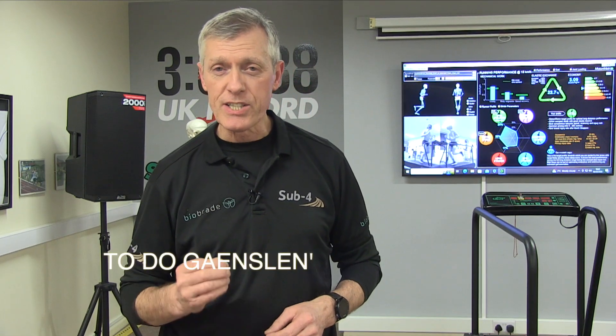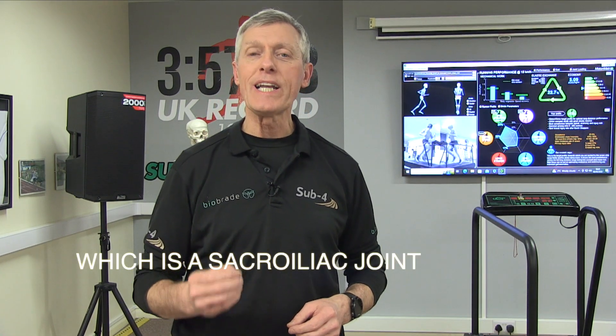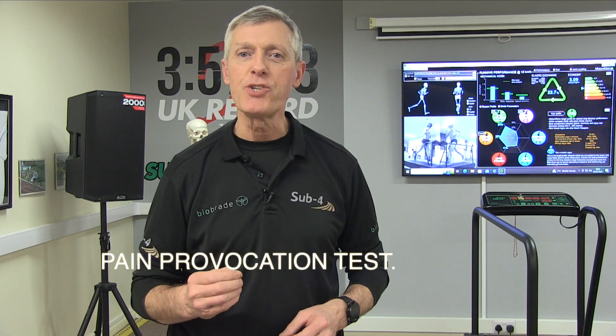I'm going to show you how to do Gainslin's test, which is a sacroiliac joint pain provocation test.